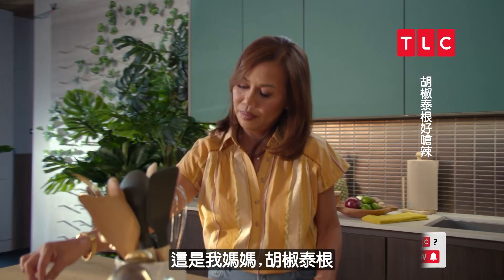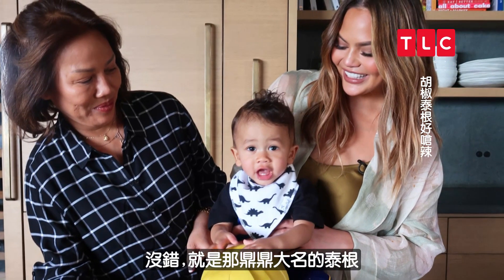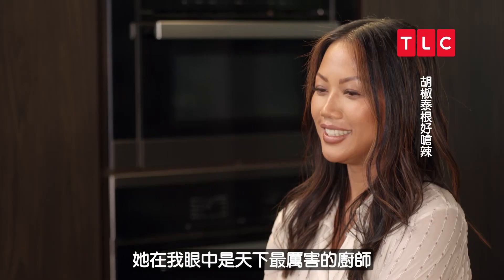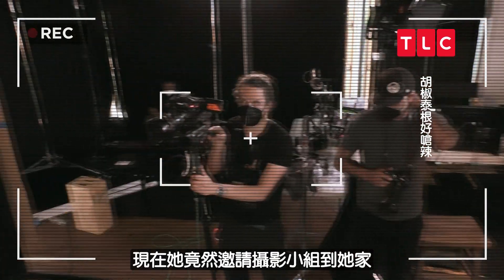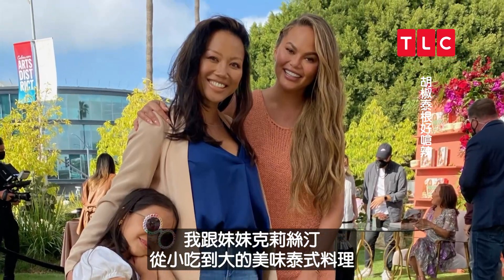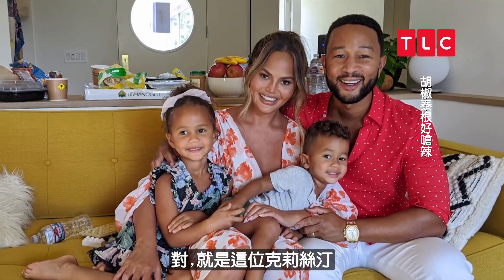I'm Tina, and this is my mom, Pepper Tegan — yes, that Tegan. She is the absolute best cook I know. She's invited the cameras into her home to share all the amazing Thai dishes I grew up eating with my sister, Chrissy. Yep, that Chrissy.